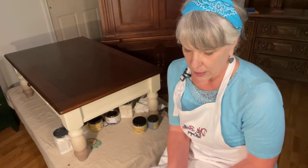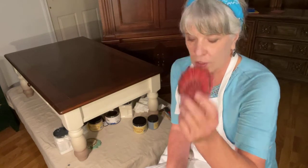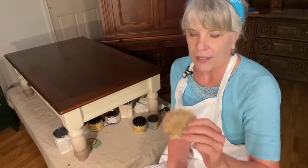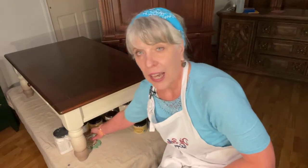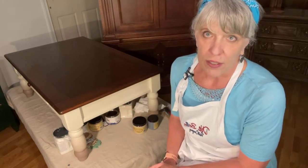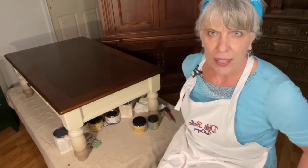Dixie Belle has nine shades of glazes. The glazes are really good to get into the details and accent them. I like the Copper Bronze — I think that's very pretty. Once you put the glaze on, you don't have to seal over top of it. After it cures it's hard, it's not going to go anywhere. The cure time is about 28 days, like everything else.